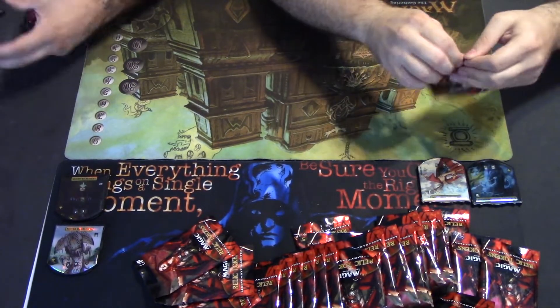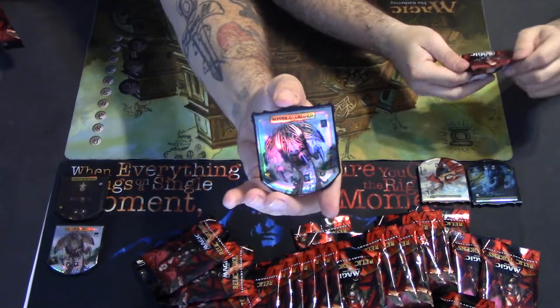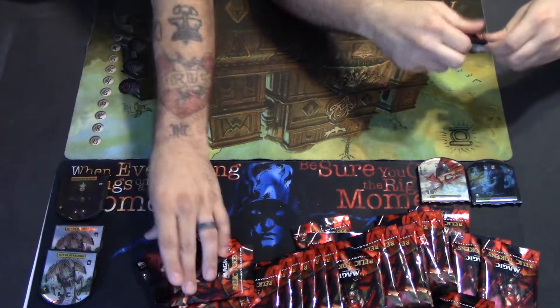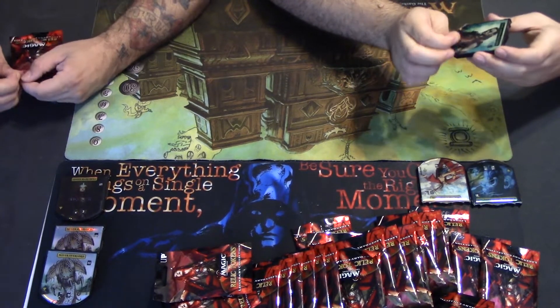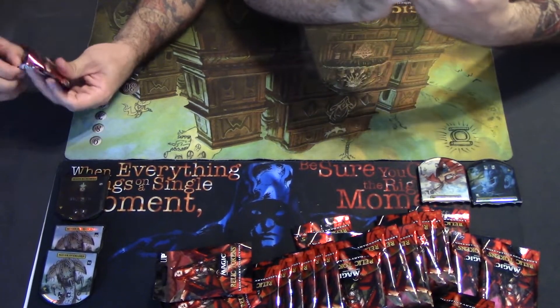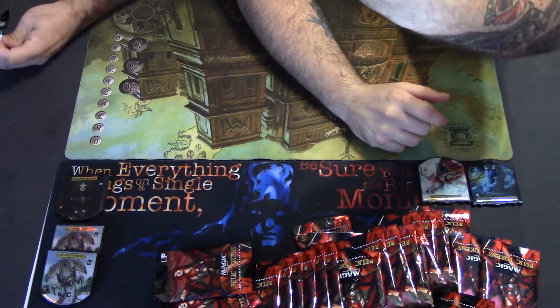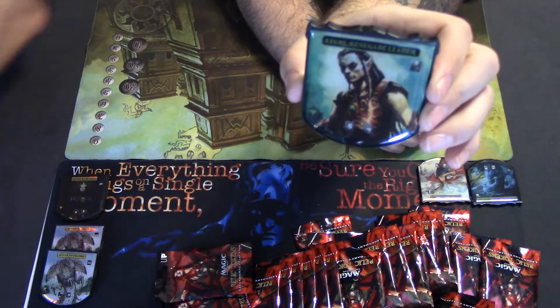Another Sliver Overlord! Online I saw on eBay, Buy It Now, it's like $39.99 for a Sliver Overlord token — just the token, not even the card. What's the card going for nowadays? Oh gosh, too much. It looks like I got some kind of elf lord here — his name's Ezuri, Renegade Leader — some kind of mono-green commander deck I'm assuming.